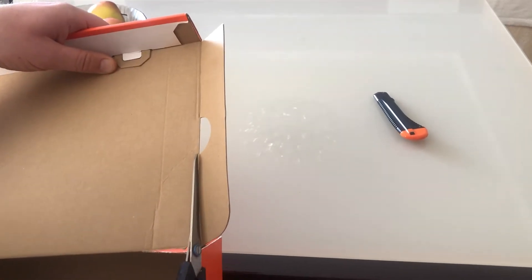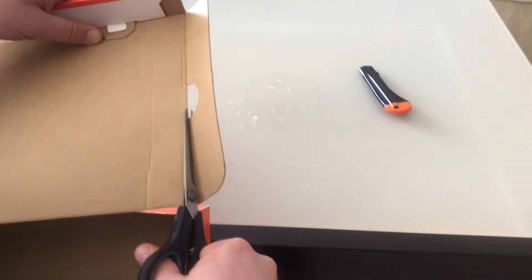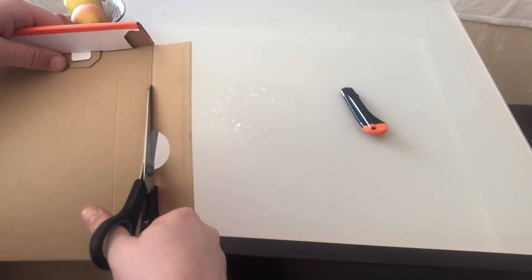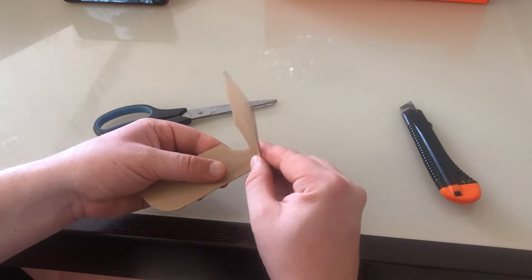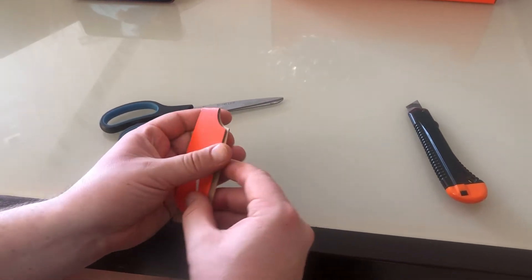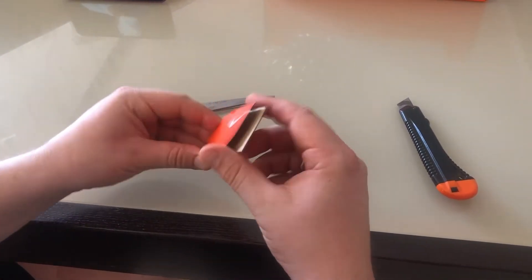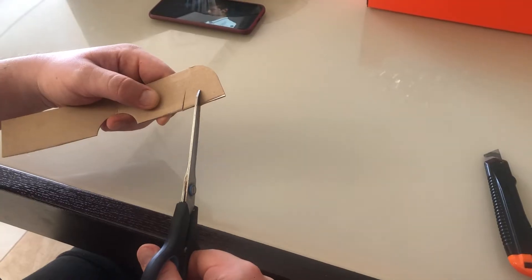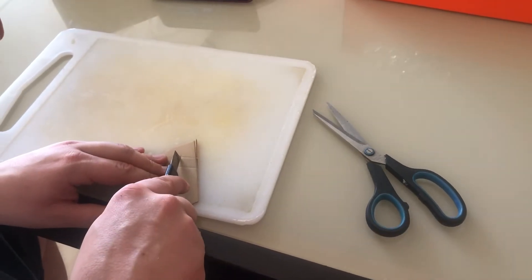Cut a strip of cardboard about 10 or 12 inches long and one and a half inches wide. Fold the strip down the middle. Then make cuts depending on the size of your smartphone at an angle of about 45 degrees.